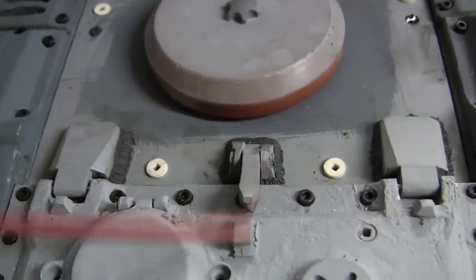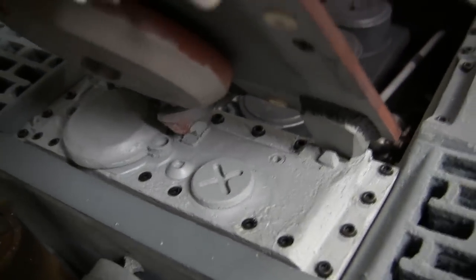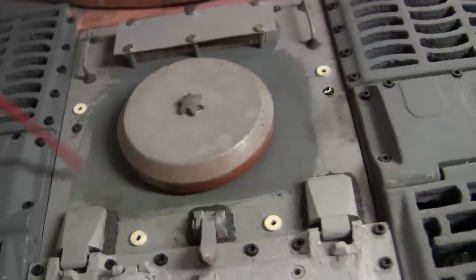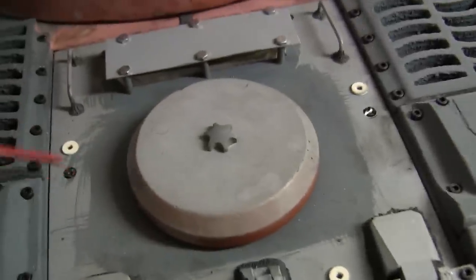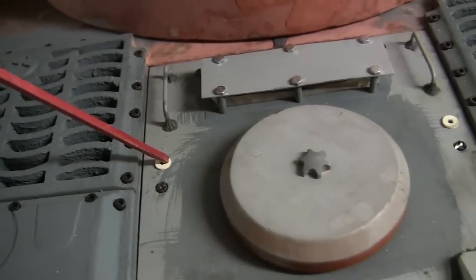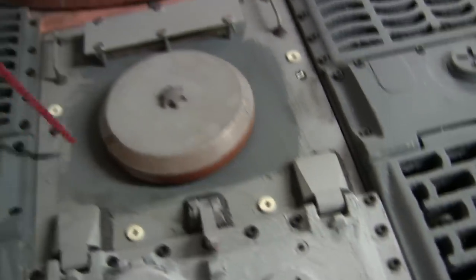Moving to the engine hatch itself, we have here a simple hatch retaining hook. When the hatch would be in the open position, it would snag on this latch over here and lock in position, preventing it from slamming down. This hatch is also the initial style. What signifies it as the initial version is that it is missing two very prominent retracting hooks that would be positioned on the side of the engine deck — hooks for a crane to pick up the engine hatch to get full access to the engine.